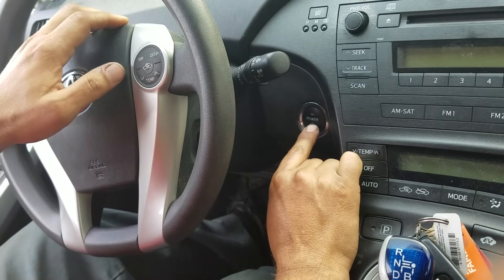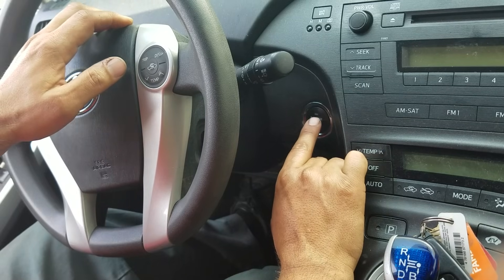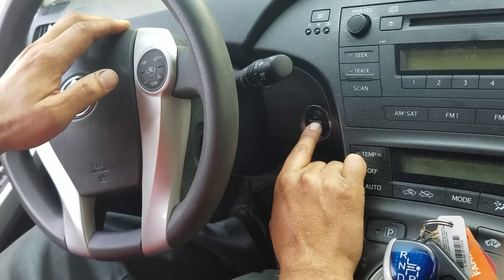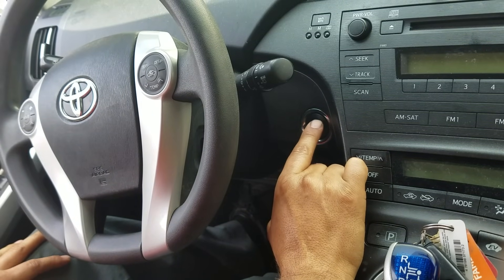Hi everybody, this is George from Auto Mechanic of Silmar. Today I'm going to show you how to reset the maintenance light for a 2011 Toyota Prius.